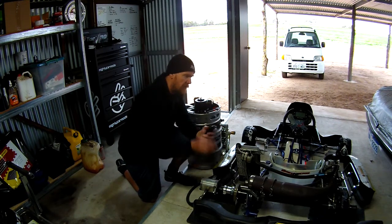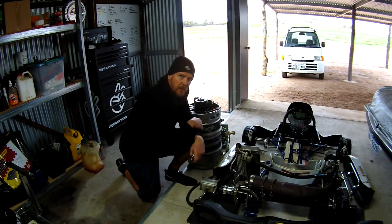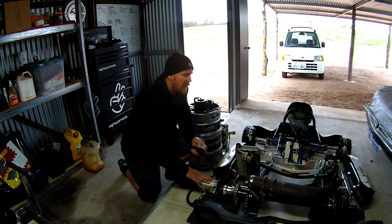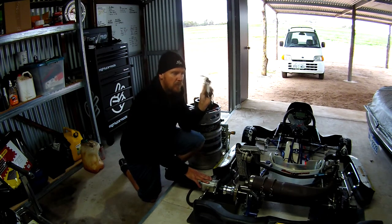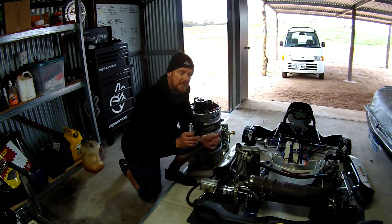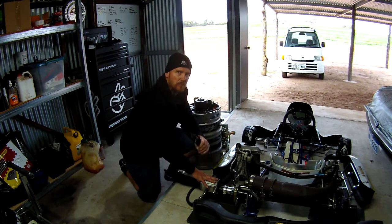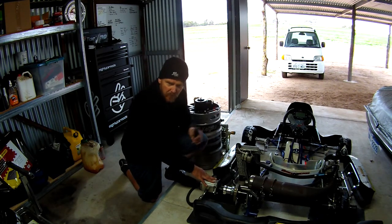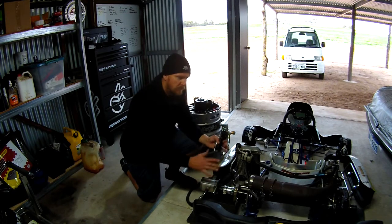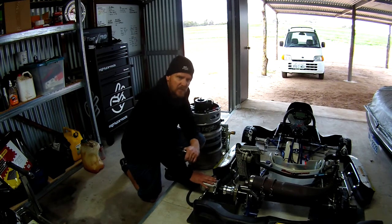Today's job: we'll set up with the 82 tooth sprocket and do a dyno run. I'll show you what it looks like on the Micron 5 from where I sit. Then we'll swap over to the 72 tooth, do another run, and look at the graphs to see what the pressure is telling us between the two. If it all works well, we should see two things: the pressure should be lower even though we're running theoretically the same horsepower, and the horsepower reading should be fairly consistent — within one horsepower between runs, even though we're changing the gearing.